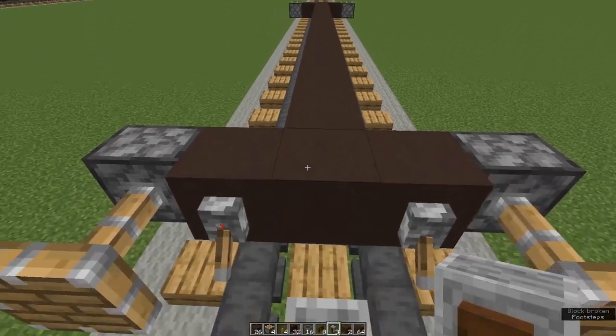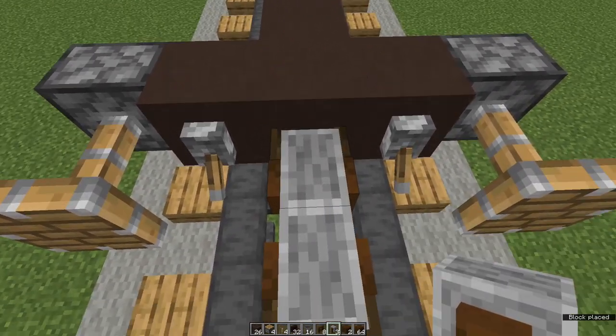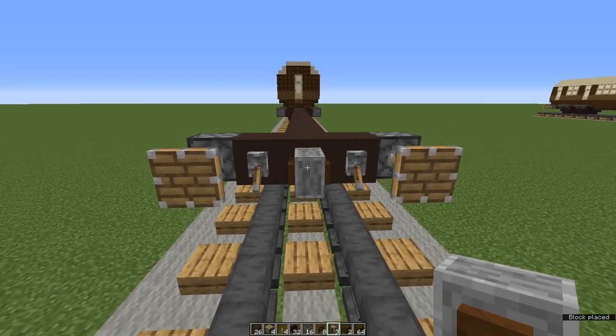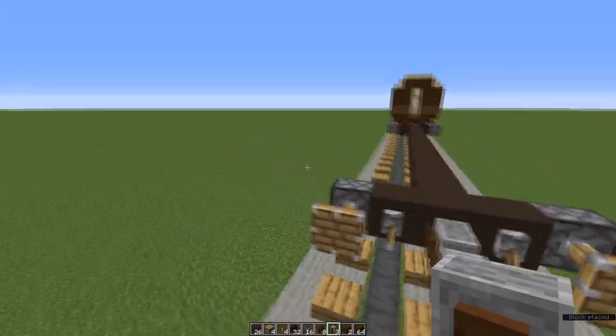We're going to place coupling links now. One grindstone at the front end, two grindstones at the back end — you'll have to shift click to place the second grindstone.